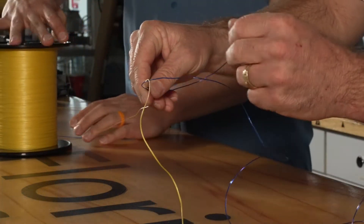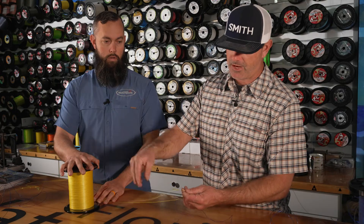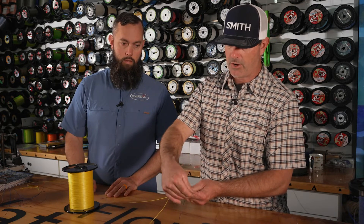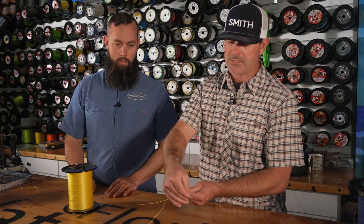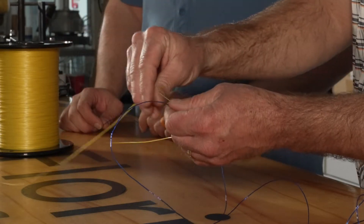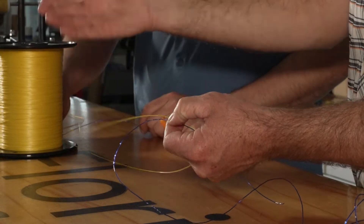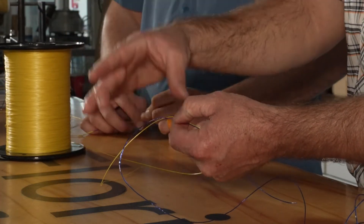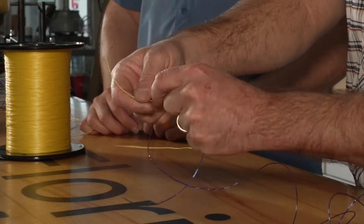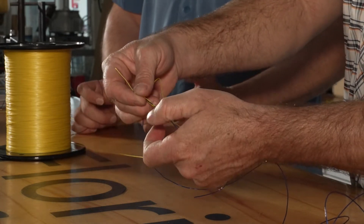The number of wraps you use is going to be the most important part of this knot. The thicker the line diameter, the more wraps you need to use — I have a formula in my head for every different combination. If this was 80-pound leader, I would probably only put three or four wraps. But braid is slick — it likes to slide — so you're going to need more wraps. In a regular scenario with 50 or 65-pound braid, I'm probably going to put seven or eight wraps. The more wraps, the more surface area you're getting for that knot to cinch down and create friction, which is what holds the knot.